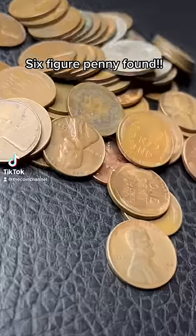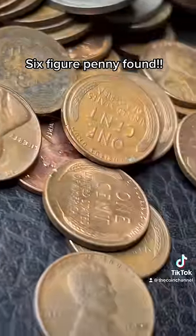Did one of my followers just find a penny worth over $100,000? These photos and values are going to shock you. Make sure you save this — I'm going to tell you how to spot a fake too.